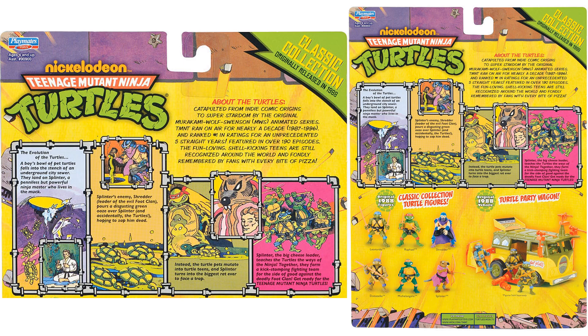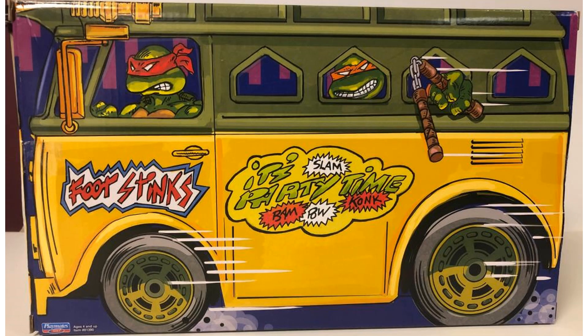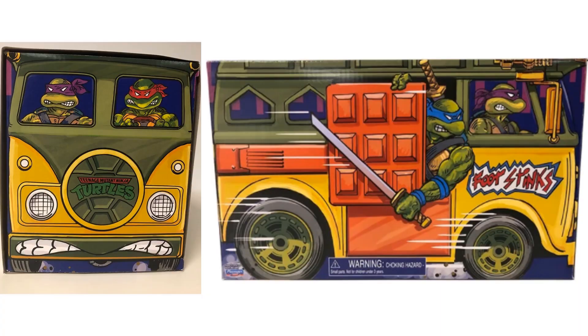The turtle parking wagon is coming sometime soon as well, though I haven't seen it yet. Here's that box from different angles — you can see all four turtles from this angle, and here's the other side of the package, then the front and left side laid flat.